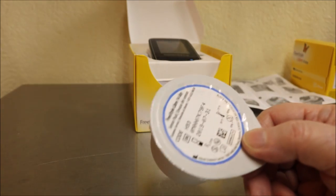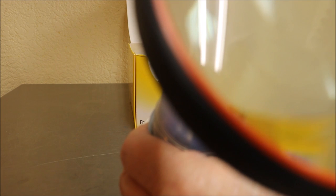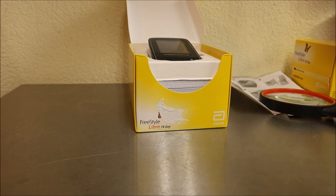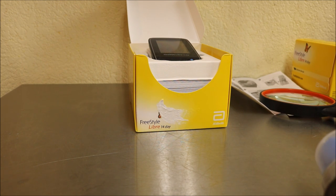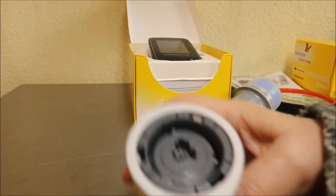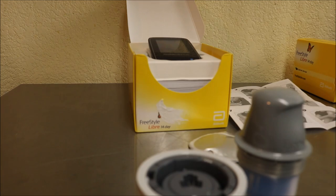I got two sensors — this one will be used in two weeks. First thing when getting ready to apply: check the code on the back of the containers and make sure they match. Don't they know people with diabetes have something called retinopathy? I've been a diabetic for a long time. Now you peel the backing off — that's what the inside of the sensor looks like. There's a coil and spring, just like a finger sticker.